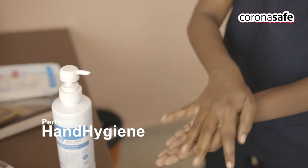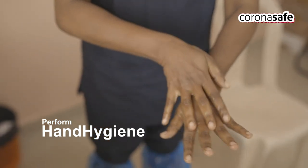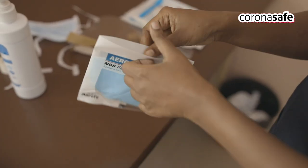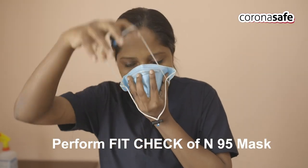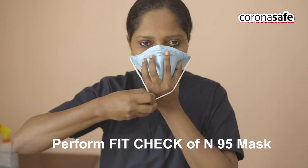Perform hand hygiene using 60–70% alcohol-based hand sanitizer, performing all the steps of hand hygiene. Take the N95 mask and wear the N95 respirator. Perform a fit check of the N95 respirator and make sure it is air leak proof.